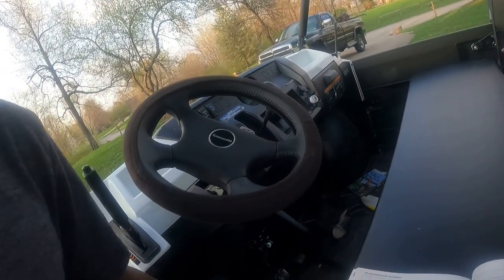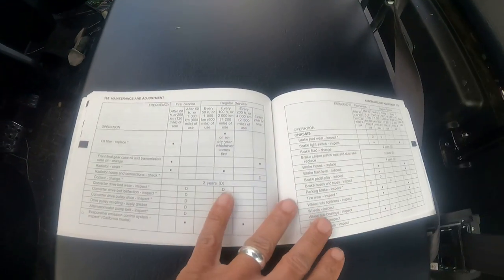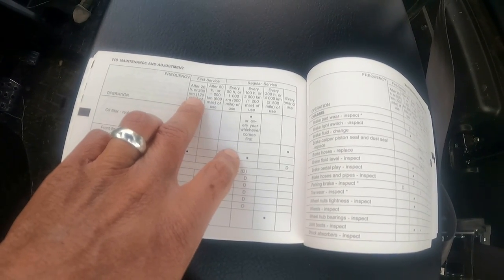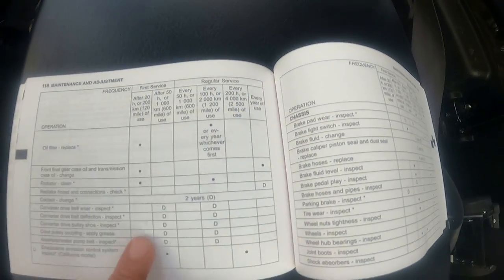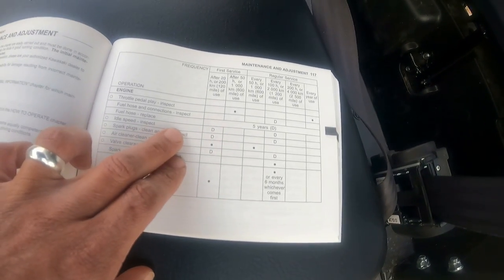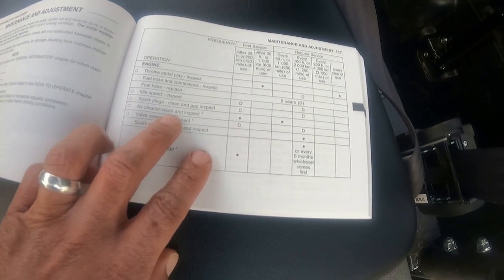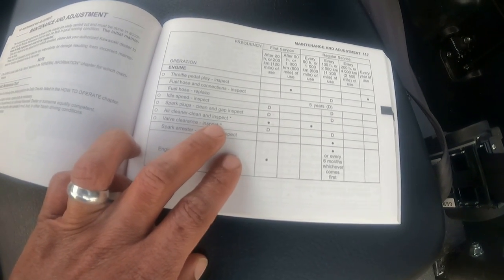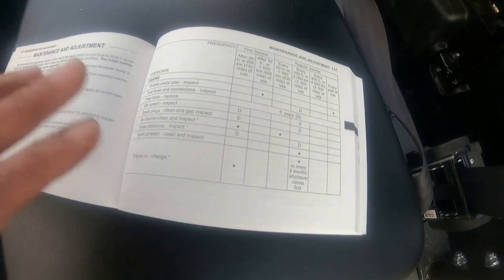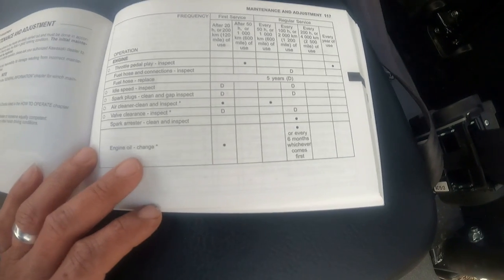If you look in your owner's manual, it's going to tell you what you need to do after 20 hours, after 50 hours, or 200 miles — your periodic service frequency. So I looked and it tells me to take it to the dealer for the idle speed inspection, spark plugs, air cleaner clean and inspect. That's nothing more than just blowing out where the radiator is, making sure there's no dust. Take an air compressor and blow it away from the fan.